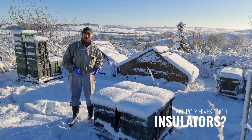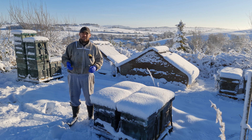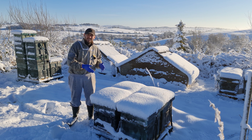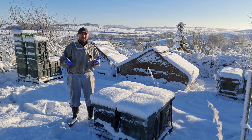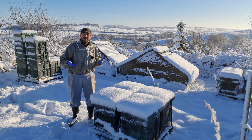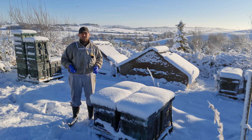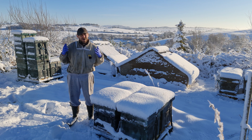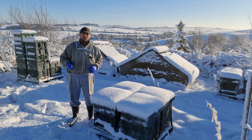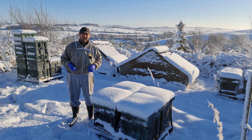Poly hives have better insulation properties than wooden hives — we know that and we've been through that in previous videos — but what I wanted to show you today is what these hives look like inside. It's been down to minus six, minus eight degrees over the past few nights. We've had really heavy snow, but I've checked a couple of these colonies and you'll see a couple of bees flying around. They are light — dangerously light, some of them — and they've obviously kept brood rearing going for really long into the season. I do find that the heather bees can do that sometimes.